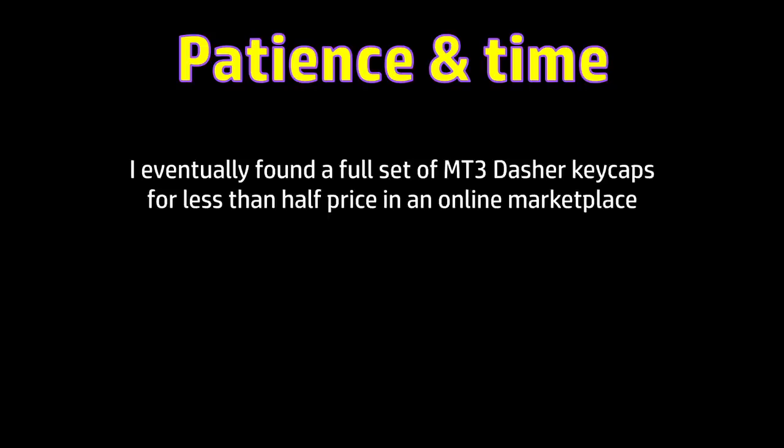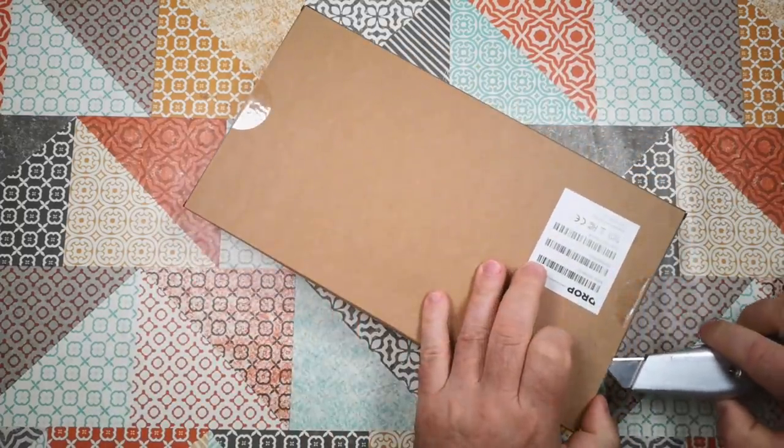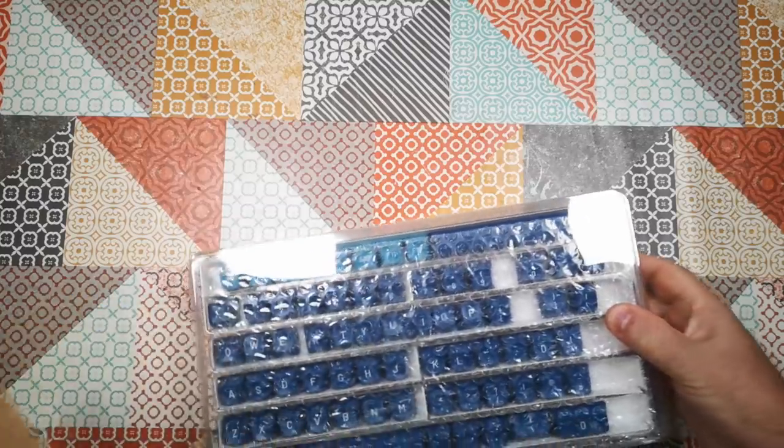However, with a little patience on my side, I waited and waited, and eventually a set came up in an online marketplace that was new and less than half price. Perhaps someone had bought them in error, or just didn't like them or something. I bought the keycaps — I'm not going to say how much or where, because that would just help people to stalk me.